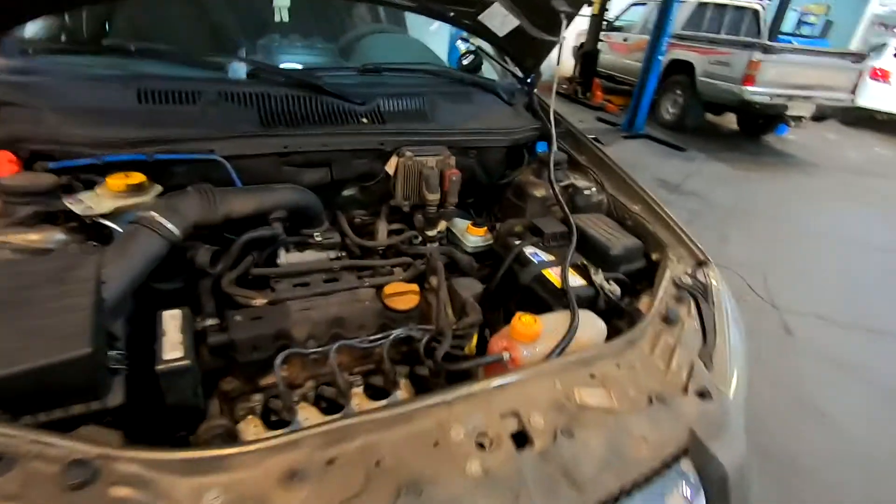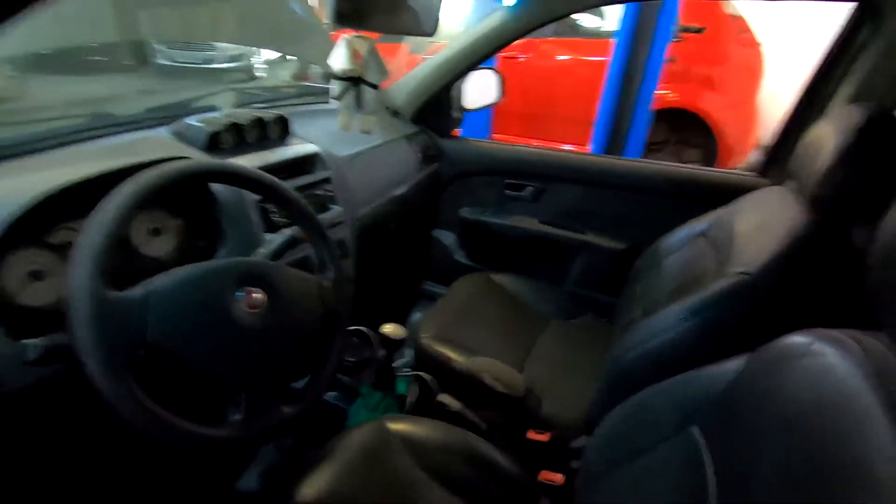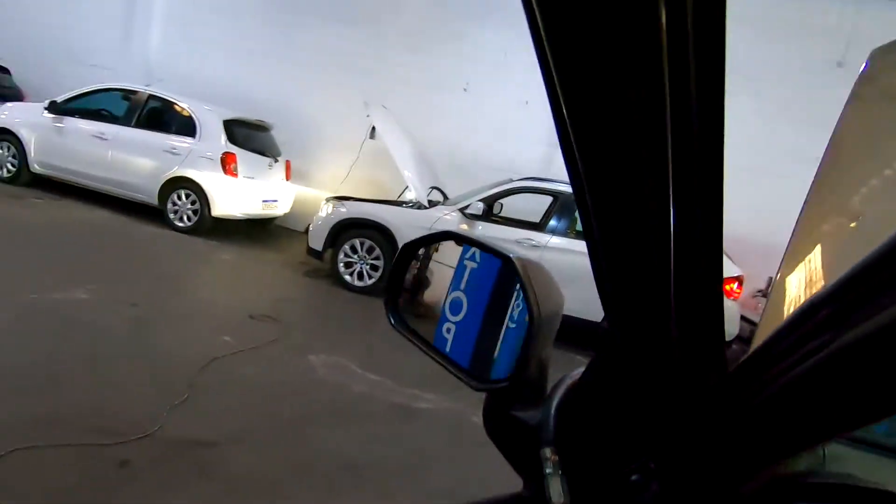Fica a dica: se anda com o carro e o bicho tá fraco demais. Estradinha com o catalisador novo — vamos fazer o teste aqui agora. Vocês lembram como é que tava?